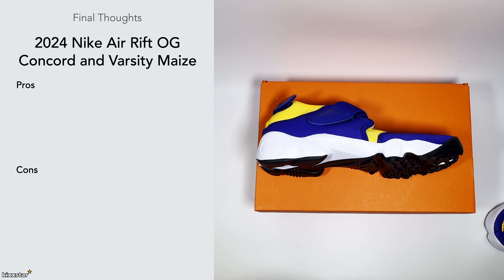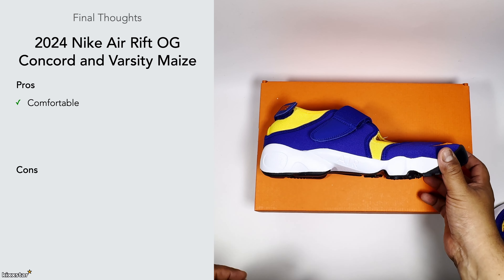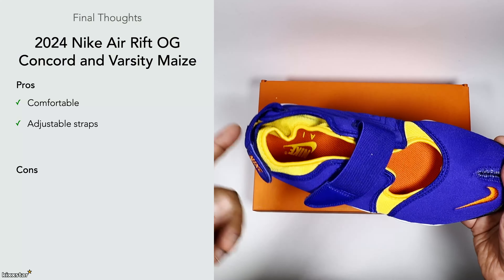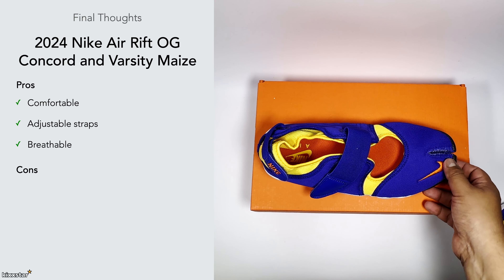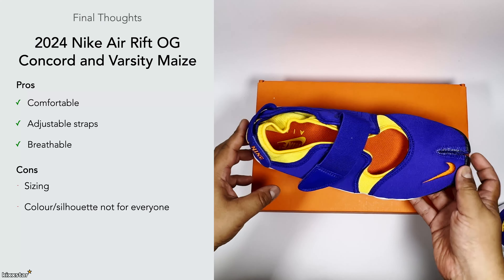For final thoughts, I like the comfortability — I'm surprised by how comfortable they are. Nothing magical is going on but they feel very neutral on foot, there's enough cushioning, and as you're walking it feels like it's pushing you forward slightly, which is a nice touch. I like the adjustable straps too — they're necessary given the limited size options. The breathability is a big plus, perfect for hot-weather travel. On the cons side, I'd have preferred more size options and it does seem to skew toward women's sizing. The colorway and silhouette won't be for everyone, but having had time with them I actually think they're really cool.